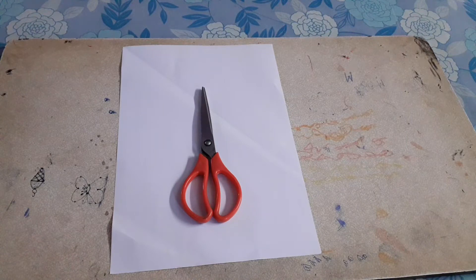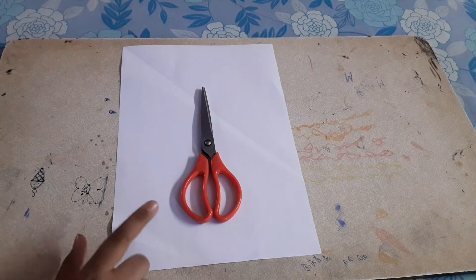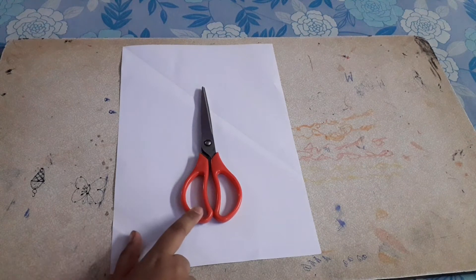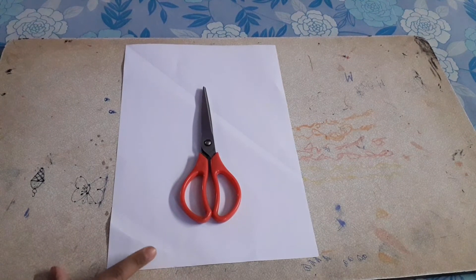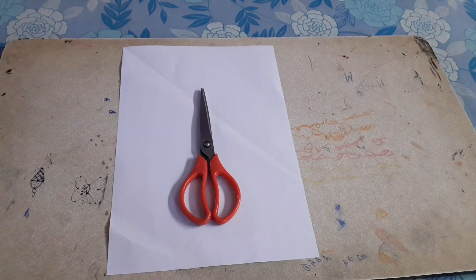Hi guys, welcome back to my channel! Today we are going to make a simple and very easy book. The materials required for this craft are an A4 sheet and scissors. If you don't have an A4 sheet, you can also use a normal paper or any type of paper, as long as it's a square paper.